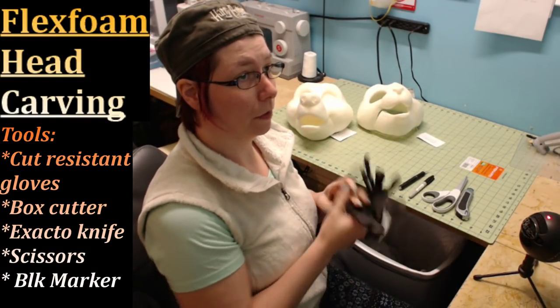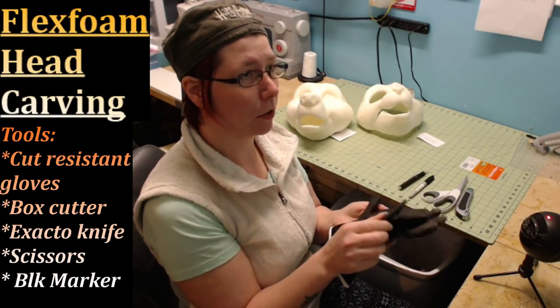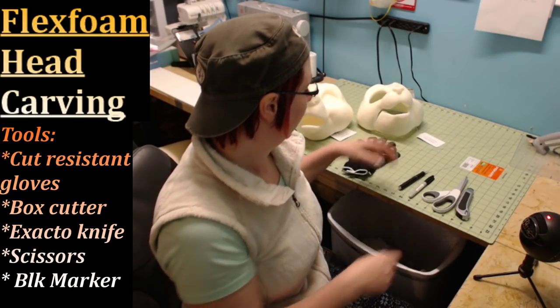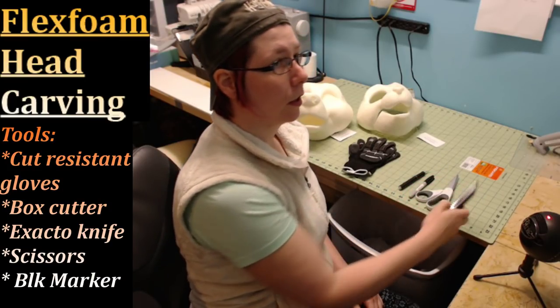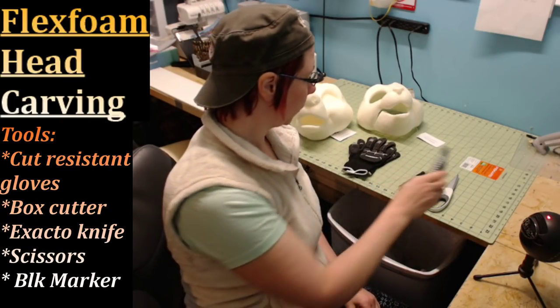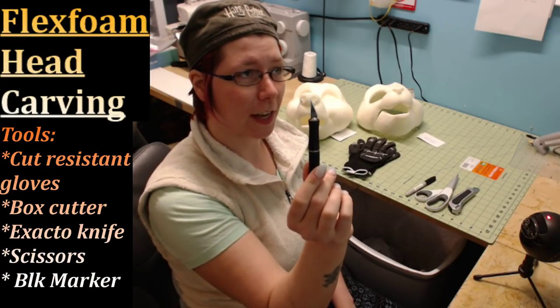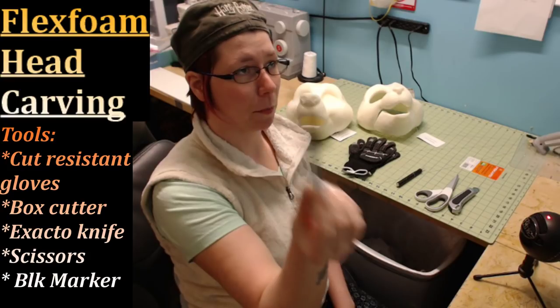The first important tool is cut resistant gloves — usually mechanic gloves, you can get them at any local Home Depot or Lowe's. You'll need a pair of relatively sharp scissors to cut out chunks of foam, an adjustable box cutter with breakaway blades, and if you don't feel confident enough for precision work, you can use an exacto knife and a black sharpie marker.